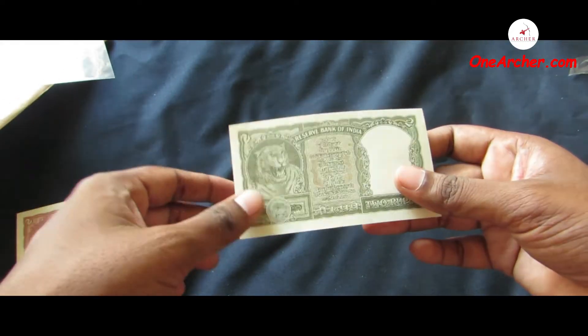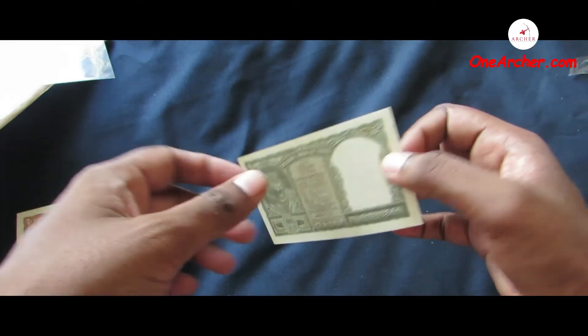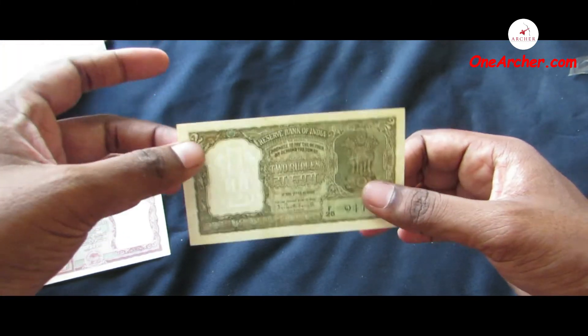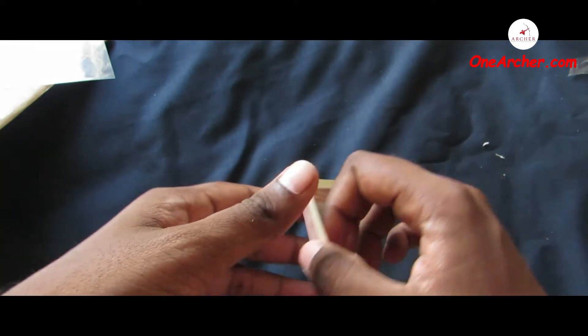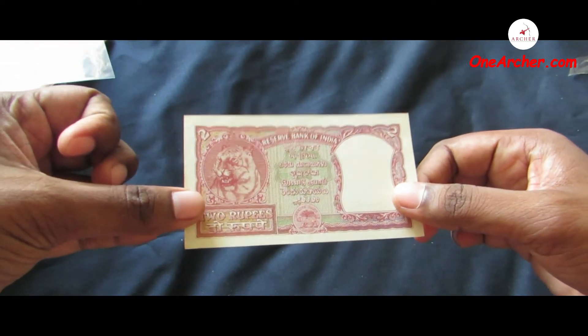On the obverse is a lion capital of Ashoka Chakra, now in Sarnath Museum, and on the reverse is the portrait of a tiger. The third one is a two Indian rupee, red in color. On the obverse is a lion capital of Ashoka column and on the reverse is the portrait of a tiger.